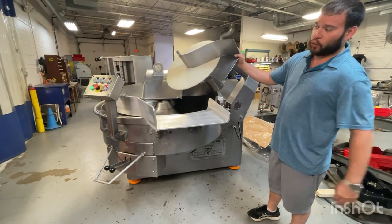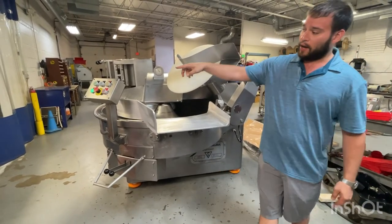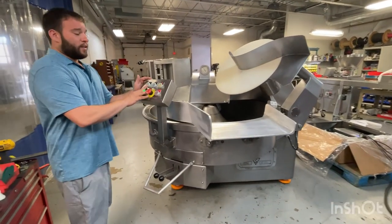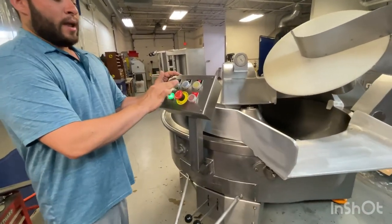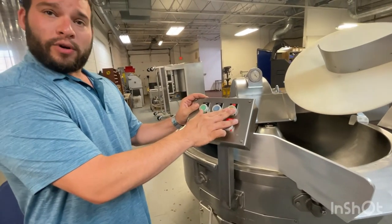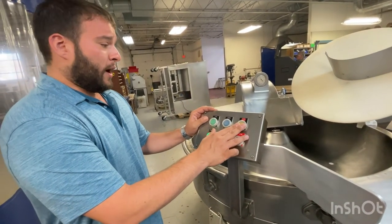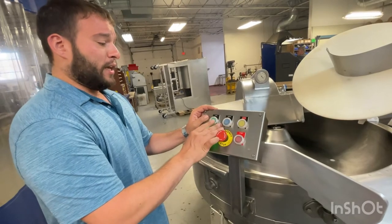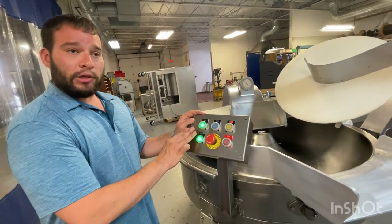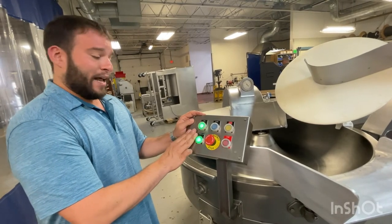We'll show you some of the controls on the machine here. You'll see that there are three different speeds on the machine. You've got low, high speed, and also mix, which is a slow knife speed. We'll go ahead and start the machine in low speed here, so this is going to be both low bull and low knife.